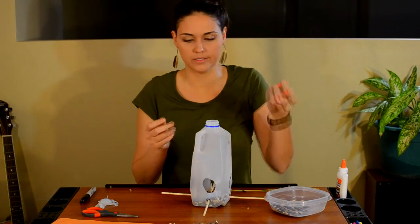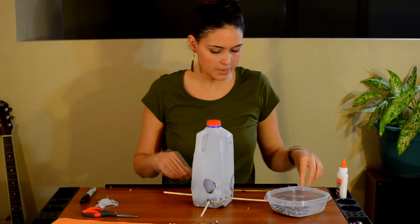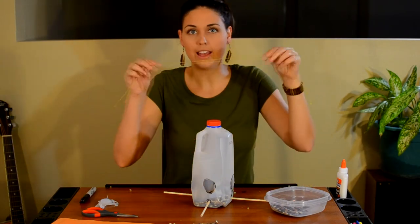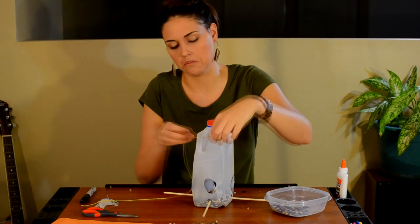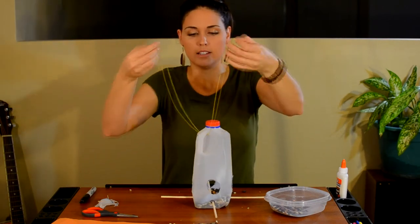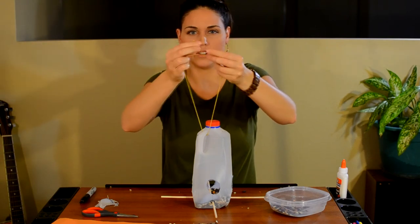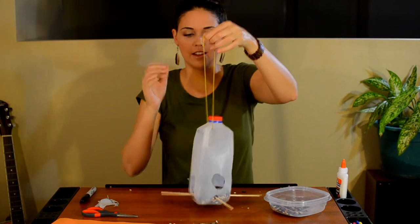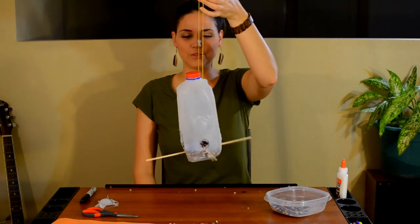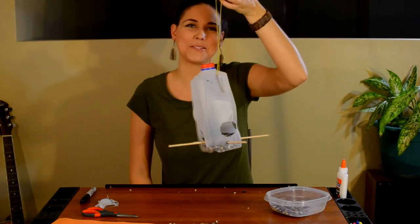Last step — I'm going to put the cap on. You can always take it on and off to put your birdseed in once it gets low. What you can do is take a string and tie it to the handle with a little knot at the top — you can ask a grown-up to help you with this part. And there you have it! It'll hang right from a branch in your backyard. I can't wait to see the pictures of yours when you're finished.